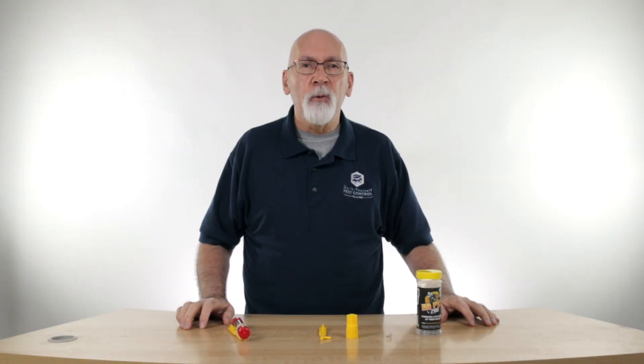Hi, I'm Ken with Do-It-Yourself Pest Control. Today we're going to talk a little bit about the Bee Blocker Stainless Steel Screens.